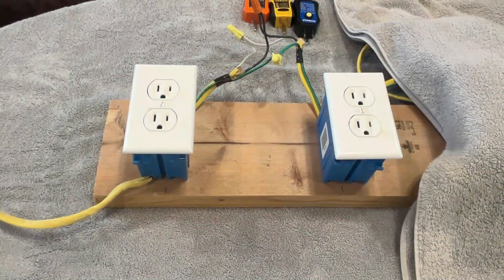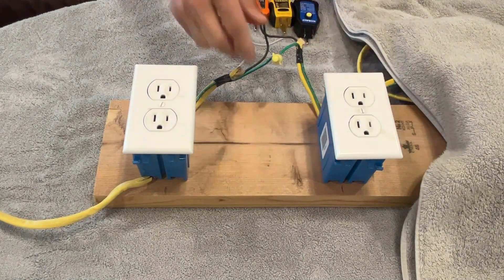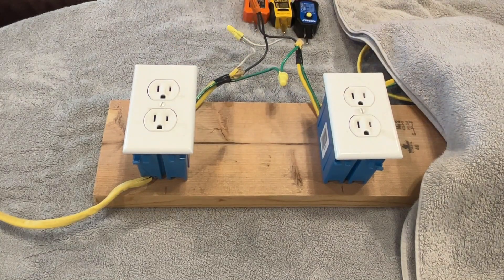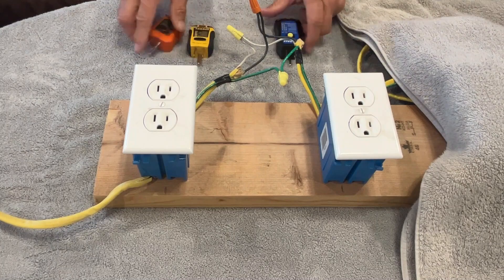So we're going to go to the test board, set up these wiring configurations, and let me show you what they can tell you and what they can't. Here's part of my test board — I've got part of it covered because we're not going to use it. You can see green to green, black to black, white to white, so this is currently wired properly. I've got three different testers: a Cobalt, a Sperry, and a Klein, and they all work identically to each other.